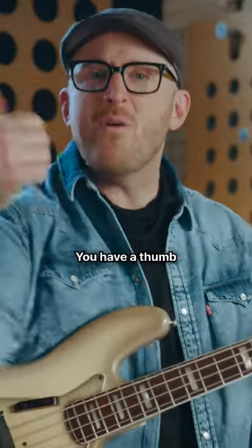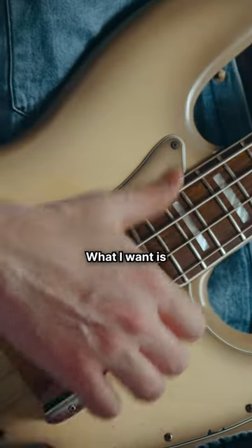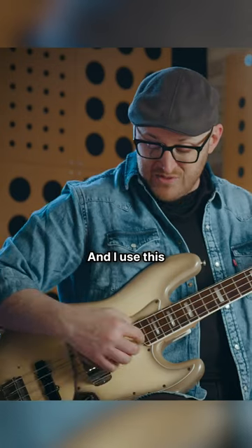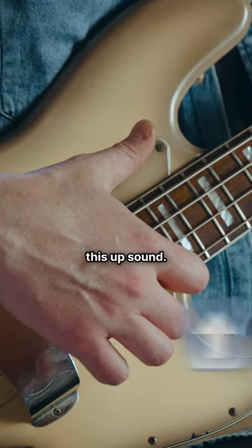Let's talk about this technique. You have a thumb and you play it on the string. What I want is I want to fall then onto the adjacent string. And I use this little bit of wood here at the end of the fingerboard to rest on. And then you have this up sound.